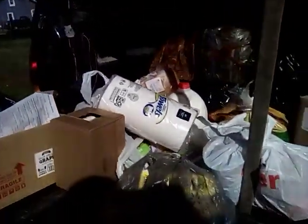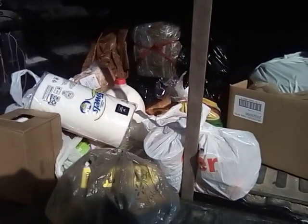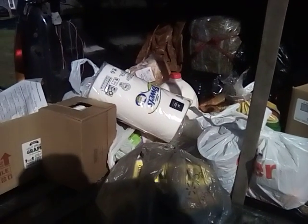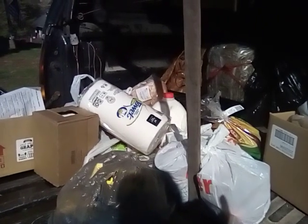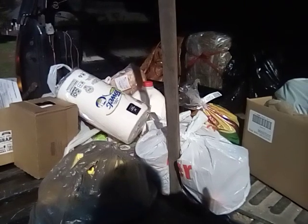Good morning, everyone. I hope everyone is doing well. Went to the food pantry today with the neighbor, got him stocked up, and this is what I got. I have not been through the boxes, and we're going to go through bag by bag, box by box, and see what we got.